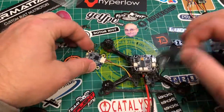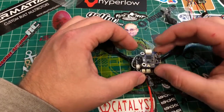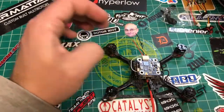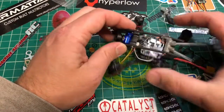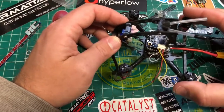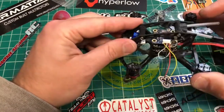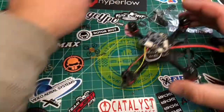Because the Airbot VTX uses M3 holes and this stack has M2 holes, we're going to use M2 anyway. Let me check how much height we've got — we've got plenty of height, and I can put my receiver in there and build that up a little bit.